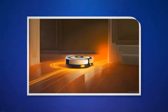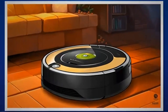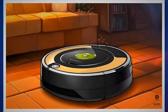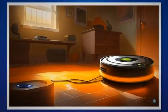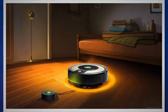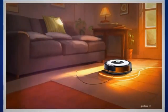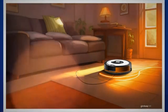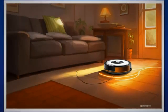If the previous steps haven't resolved the issue, performing a full system reset may help. Refer to your Roomba's user manual or visit the iRobot website for detailed instructions specific to your model. Follow the step-by-step instructions provided to perform a full system reset. This will restore your Roomba to its factory settings and clear any temporary glitches. By diligently following these troubleshooting steps, you should be able to identify and resolve the underlying causes of the blinking or pulsing orange light on your iRobot Roomba.